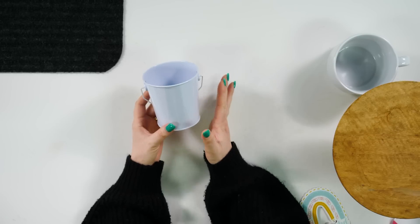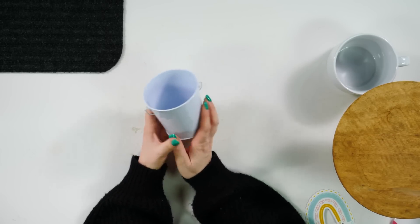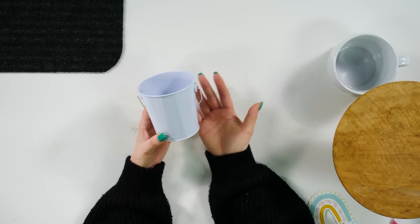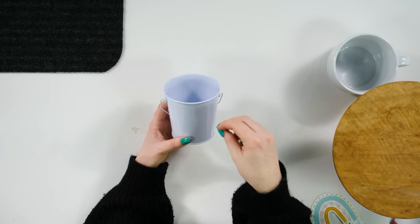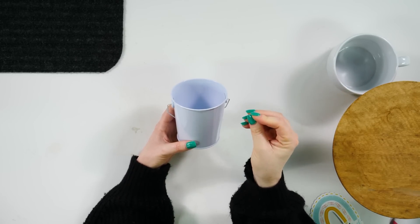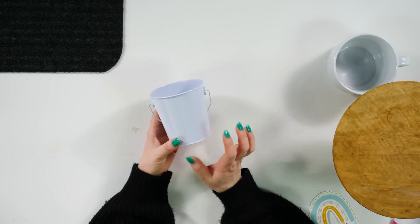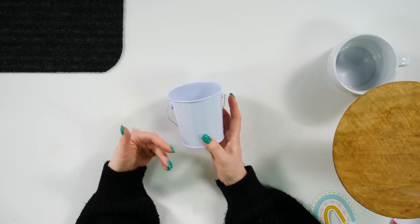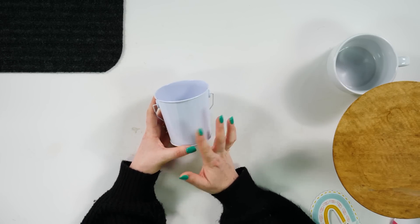This is an item that I've seen at the Dollar Tree for years — it's just this simple little white tin bucket. When I see stuff like this, I immediately think teacher gift. Put a gift card in there, put some little crinkly stuffing in there, wrap it up with cellophane, and you're good to go. But as a Cricut user, I'm going to be able to add a little bit of personalization — and that's my favorite part of being a crafter. I thought, how cute would this be with a little print-then-cut sticker?